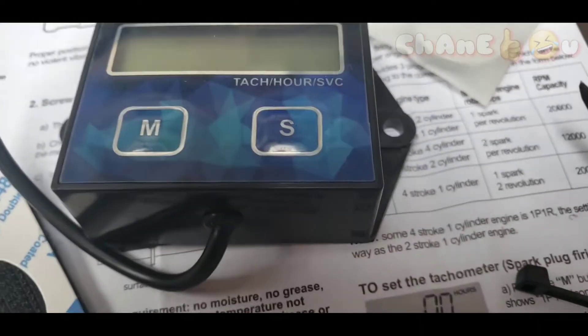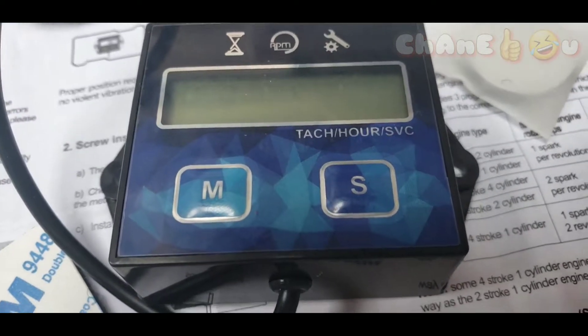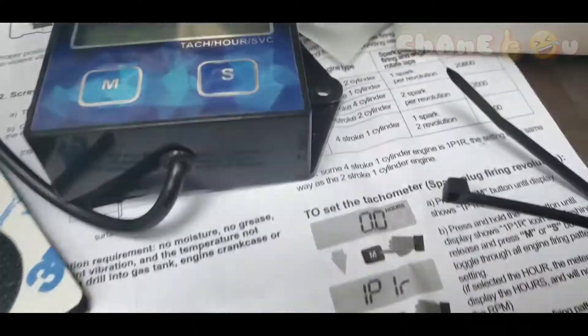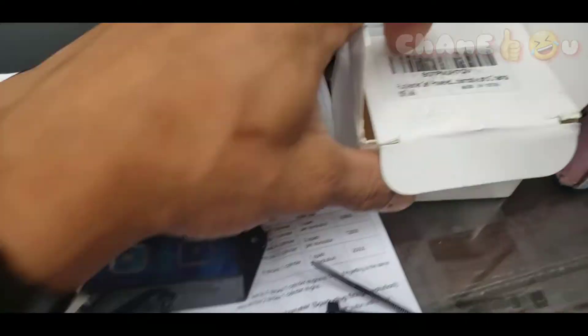Hello guys, welcome back to another video. Today we're gonna install this tachometer or hour meter — whatever you call it — on my Honda EU22i generator. In the last video we set up this hour meter, and today we're gonna go install it.